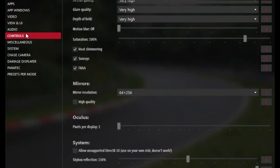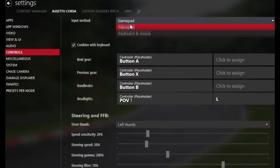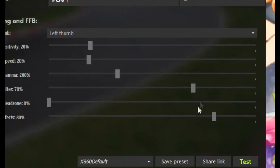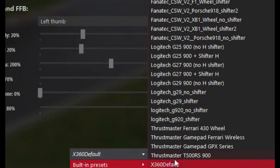In Content Manager, select Controls. Make sure to select Gamma in the input method. In built-in presets, select 'Xbox 360 Default'. And you're good to go.